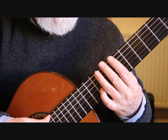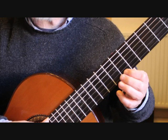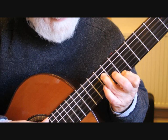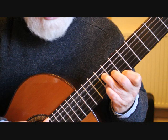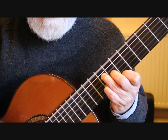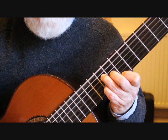Into bar seven we're still in the seventh position but now we can release the bar pressure. Place the first finger on B on the first string seventh fret, the third finger drops onto the fourth string ninth fret, the second finger on the third string eighth fret, and the little finger on the second string ninth fret G sharp — giving us a chord of E major seven, a beautiful sounding chord. We're playing the sixth string and fourth string together, followed by fourth, third, second, third, fourth string.